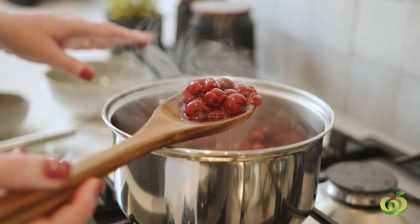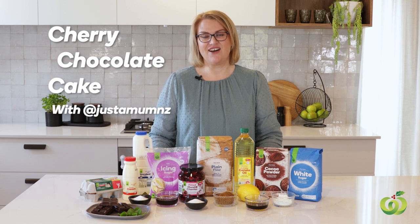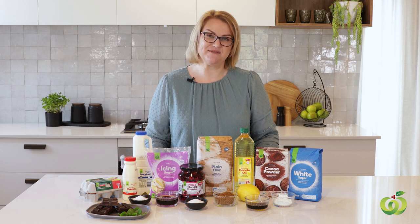Hello, I am Anna from Just a Mum's Kitchen and today I am very clearly no longer in Just a Mum's Kitchen. I am here working with Countdown to share with you a very special recipe for Christmas.